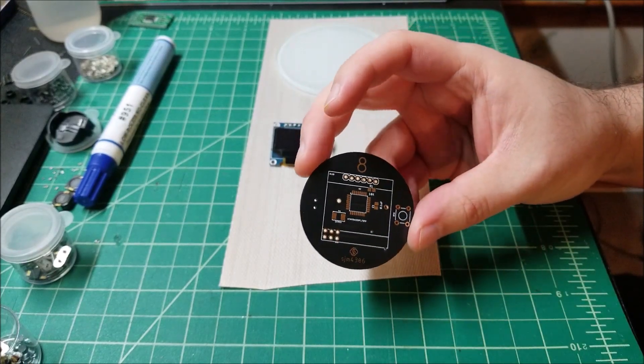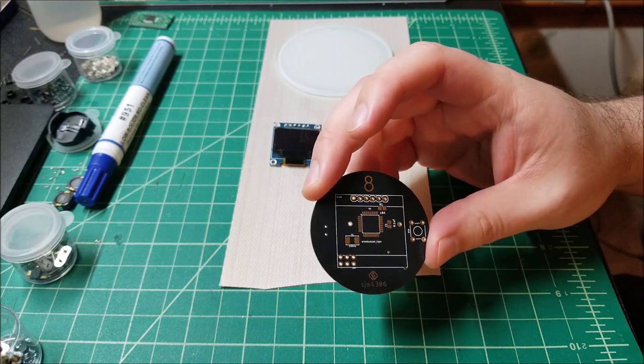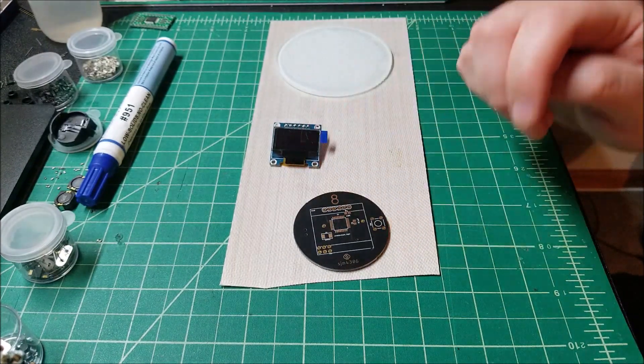Let me grab all the parts and we'll do a quick montage. I don't think it'll be necessary to grab the microscope seeing as there's only a few parts on here — barely anything. Let's just throw one together real quick.